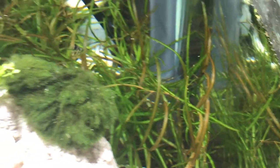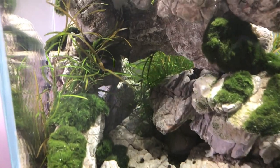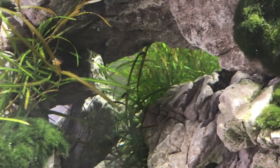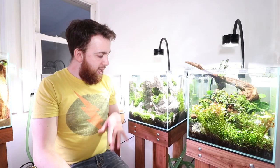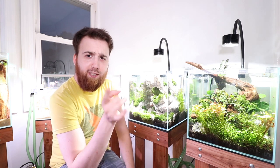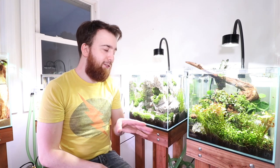Now this light is super, super good so far. These are the Asta 20s — I did show you that in the video for this tank. It's very similar and it's using the same filter, the Sunsun. I'll leave links to all those down in the description if you guys want to check them out for yourself. But this light I haven't fully tested just yet, so I don't want to say it's the best light ever, but it has impressed me thus far.